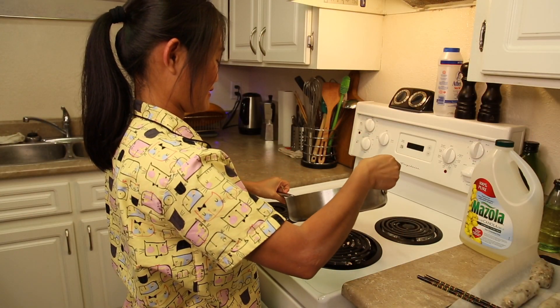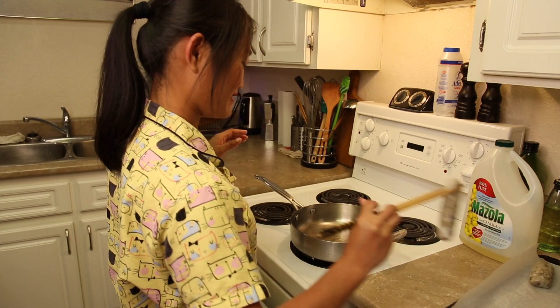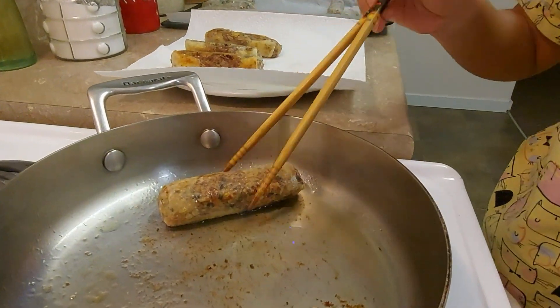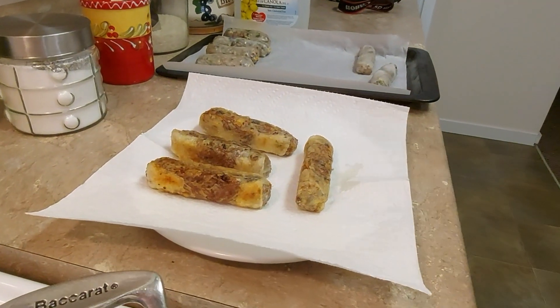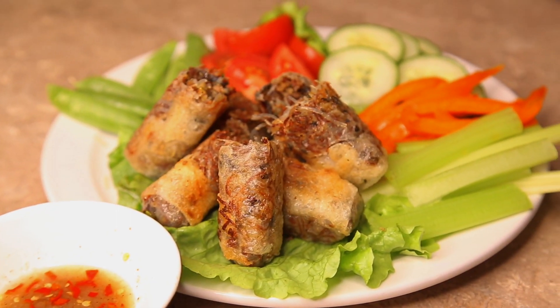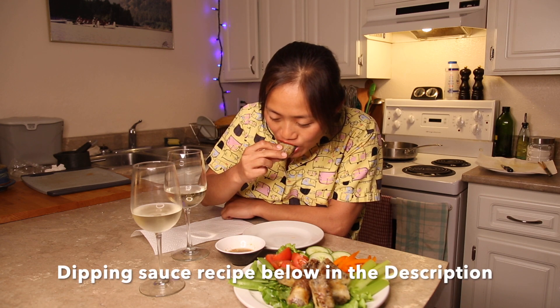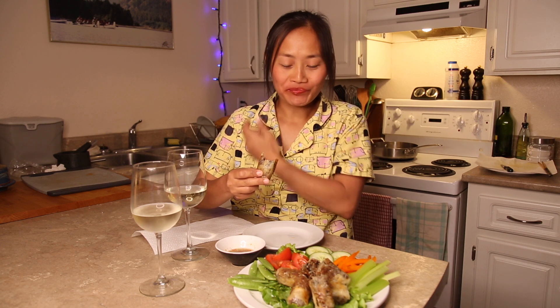We're having a Mazzola party with spring rolls! Listen to that sizzle! Time to try them! Oh my God, so, so good!